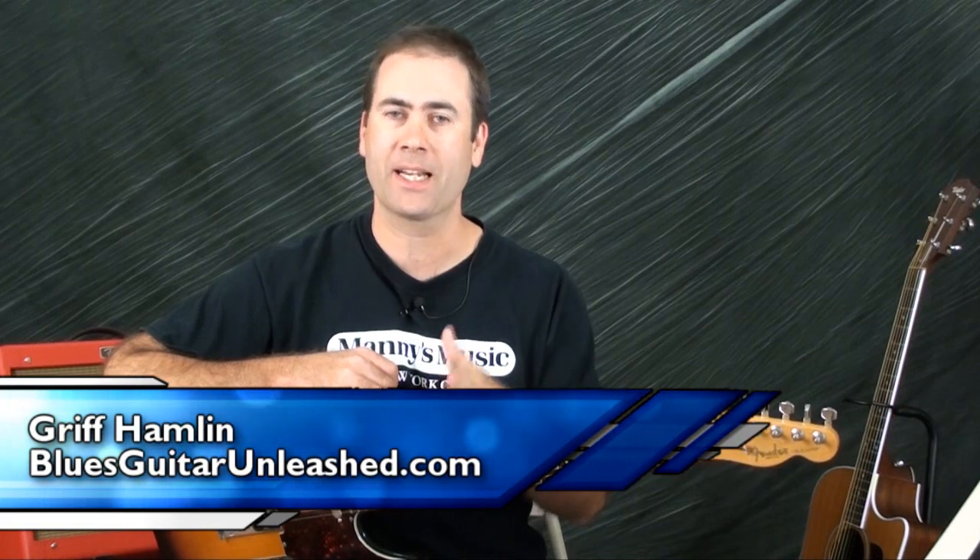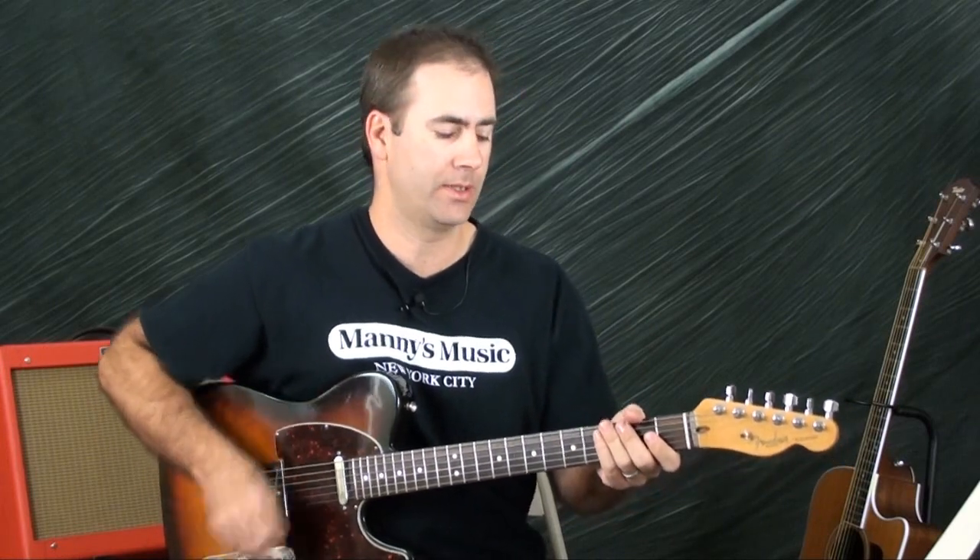Hey, Griff Hamlin here. In today's video I'm going to show you a really quick little lick, but it's something that comes up a lot. For example, Catfish Blues by Muddy Waters is very much in this style.